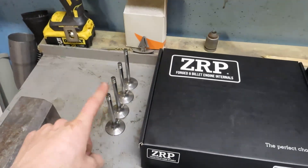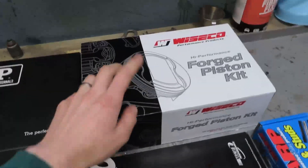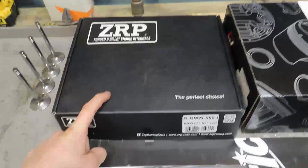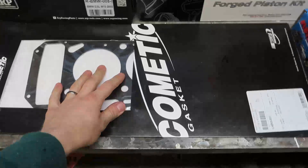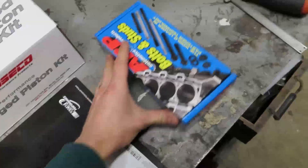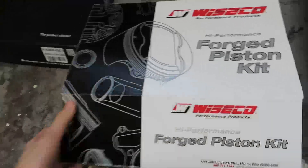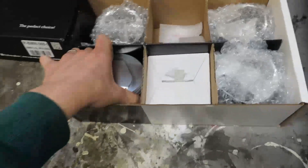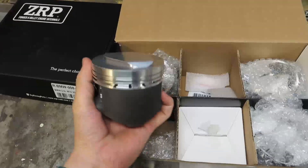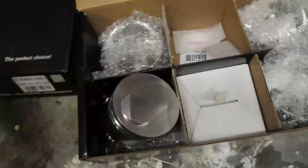If you're going to turbo charge your car, I definitely recommend putting stainless steel valves in the head. What we are focusing on today are the pistons and the connecting rods. The head gasket and head bolts will not go in today because I don't have the head back yet. Here are the pistons — they look tremendous and weigh a lot less than the original pistons. Let me take a quick look at the connecting rods.